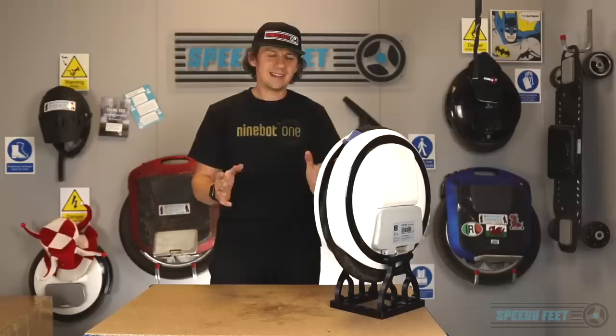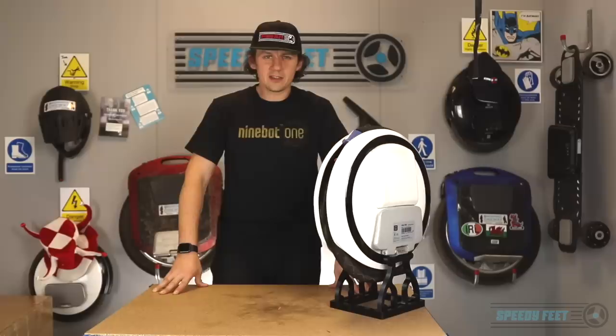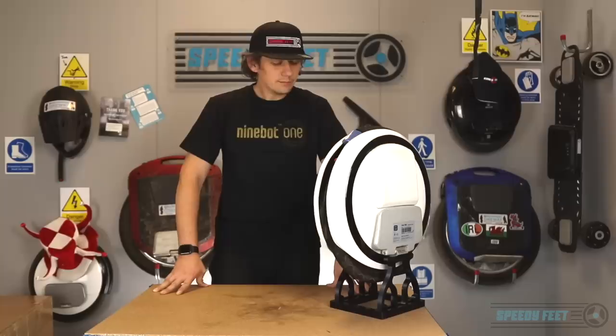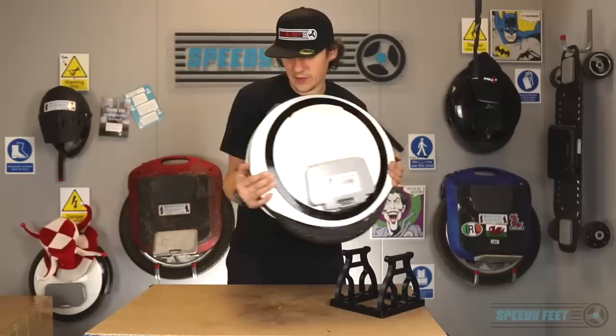So we're pretty excited to have the newest and latest version of this. There was the Ninebot One S2 in between which brought down the size and the power, but this new one they've got released has upped the size and the power. Pretty excited to get our hands on it. Everybody else has as well — it's on fire on the internet right now. People are importing it into Europe and all sorts of things.